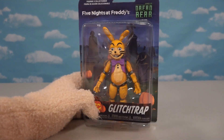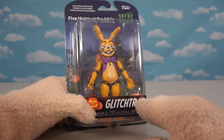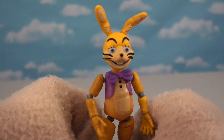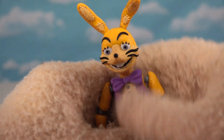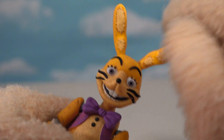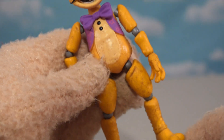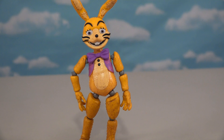Glitch Trap is awesome because this is probably the closest version of William Afton we can get in articulated action figure form. Let's open up Glitch Trap! He's got the mousy look with a blank expression — that William Afton is known for. He's got ears, a purple bow tie up front, and a purple suit jacket wrapping all the way around the back with buttons. His feet look pretty cool too. It's a shame they haven't even made him into a Mystery Mini yet. This is the only way to get Glitch Trap — never made in McFarlane Toys or as a plush.